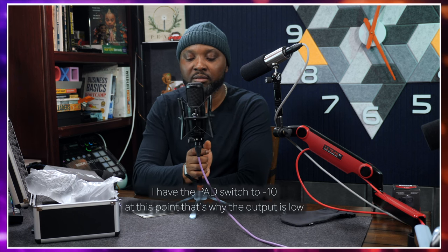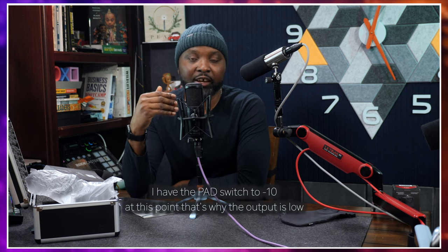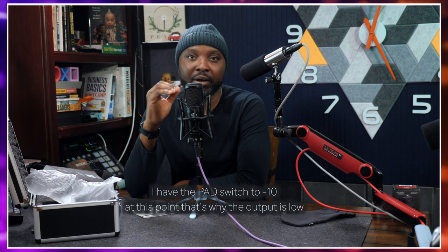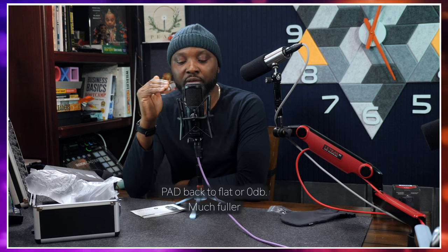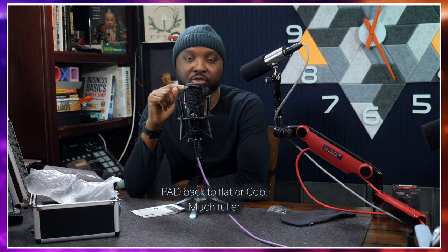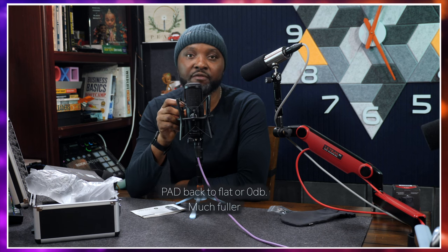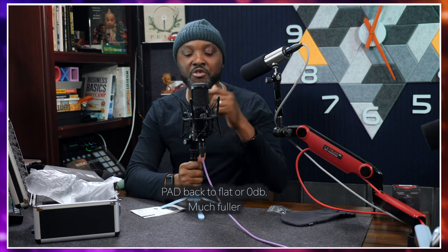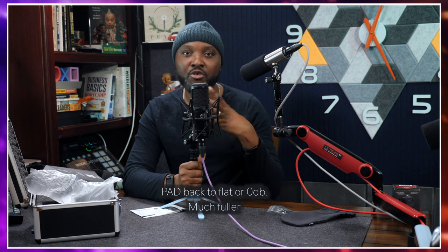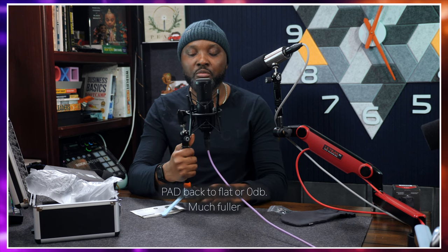I just noticed that since this morning I've had the pad switched to minus 10 dB — I didn't realize that. I'm switching the pad back to zero now, so I'm sorry for what you've been listening to with the pad at negative 10. If you're going to be using the omnidirectional pattern, you don't want the pad switched to negative 10. I just want to demonstrate the polar patterns.